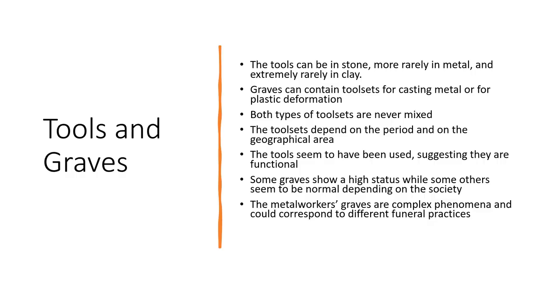Within graves, tools can be in stone, more rarely in metal and extremely rarely in clay. Depending on the period and area, these graves can contain toolsets for casting metal, while others are for plastic deformation — they are never mixed — and often the tools seem to have been used, suggesting they are functional. They could illustrate two different specialisms. However, the phenomenon of metalworker graves is extremely complex and could correspond to different phenomena: some graves could belong to artisans, while others seem to belong to the elite, and in some graves the presence of metalworker tools could be purely symbolic. Indirectly, it could suggest that metalworking could take place in different contexts — some probably domestic and some other perhaps ceremonial or ritual.